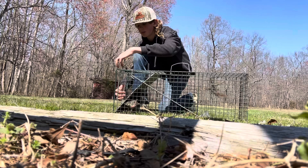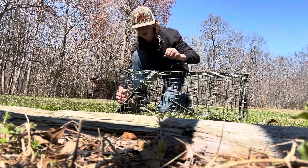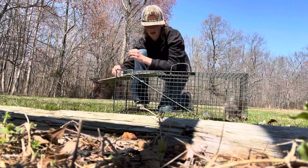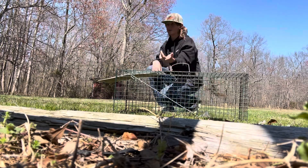Then you want to pull this little lever up, wait till he moves — I want y'all to see him going out. Then you want to just lift the door up and hold that right there. He shouldn't run around, and there he goes. That's how you release a squirrel.